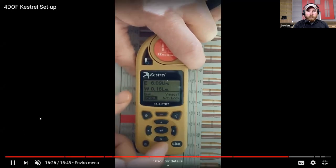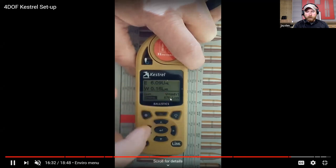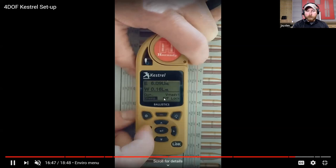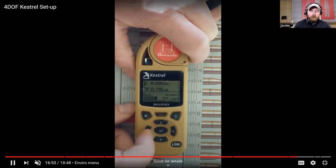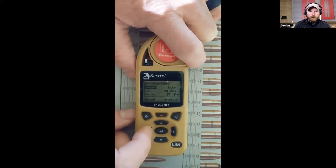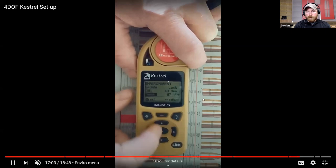Environmentals: you can see it's on Lock right now. When 'Enviro' is highlighted, toggle left or right and it'll go from Live to Lock. I like to turn mine to Live where it's actually measuring stuff, get a good measurement, and then lock it. If you leave your Kestrel sitting in the sun - especially at a match in the summertime - it can get heated up and if it's on Live it'll read a really hot temperature that's not quite accurate. When it's on Lock you can go in and manually edit any of this info if you want.